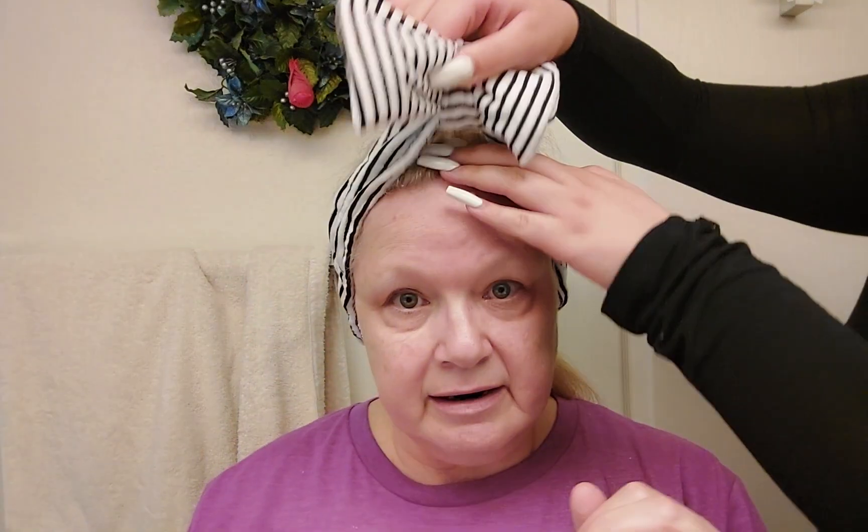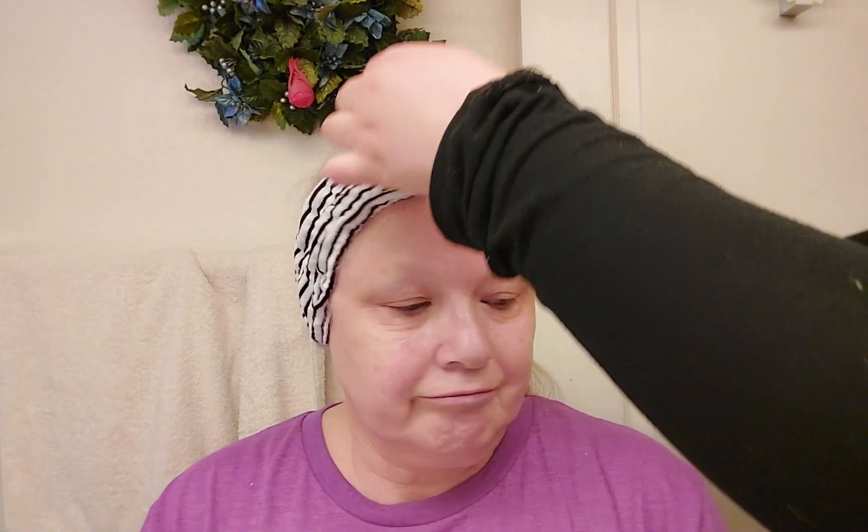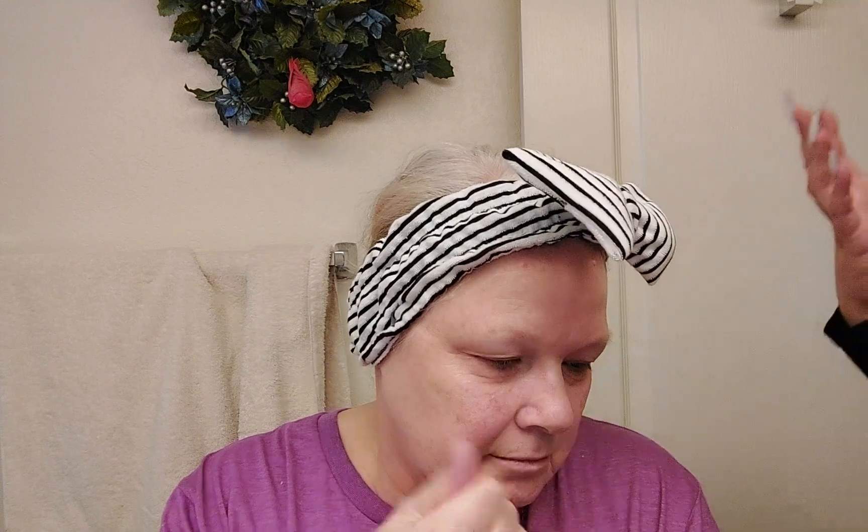We also got two brushes, which I'm excited to use. I'm going to put my headband on so we don't get makeup in my hair. Everything is geared towards the festival and possible festival goers, which is really awesome. Even the lashes are festival style — they have a little bit of red on the side, very bold. We won't be using the lash glue and lashes today but we wanted to show them to you.